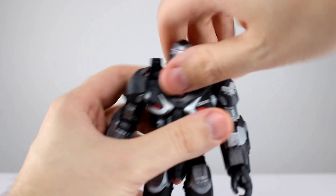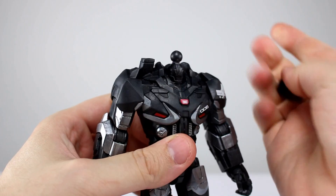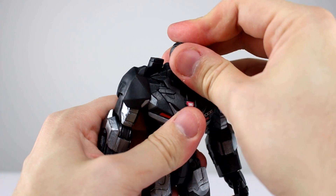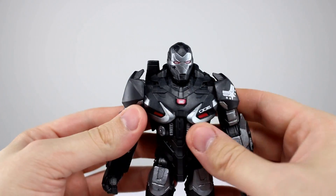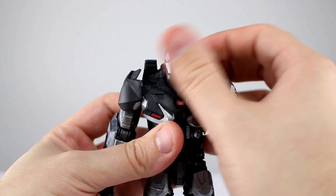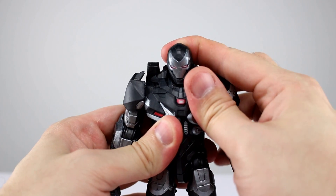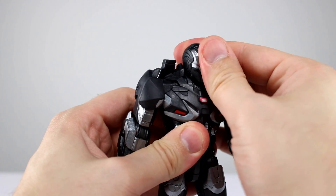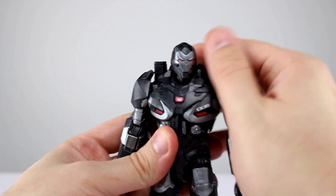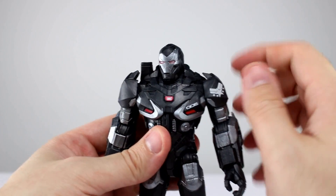As far as the real articulation goes, the head is on a standard hinge and ball peg. However you really don't have much room to do anything with it because it sits right down inside that kind of shroud-like neck plate. Side to side is pretty good, but up and down — not so much. It's minimal but within reason; the side-to-side is actually kind of impressive so I'm okay with that.